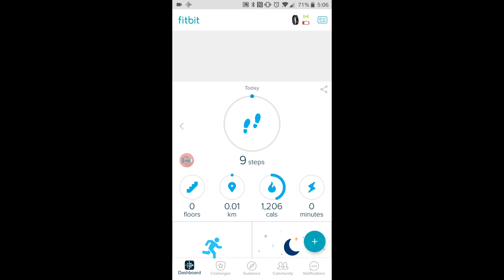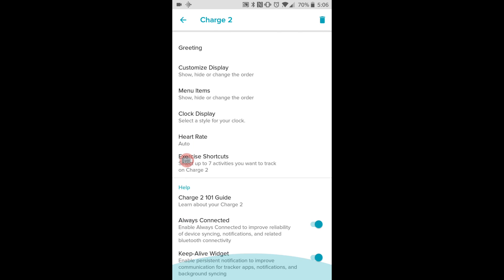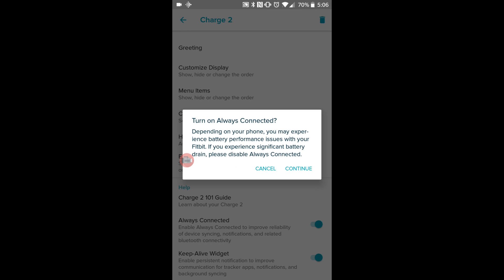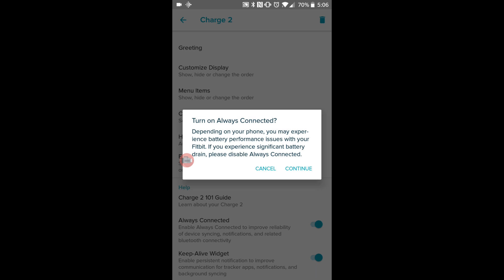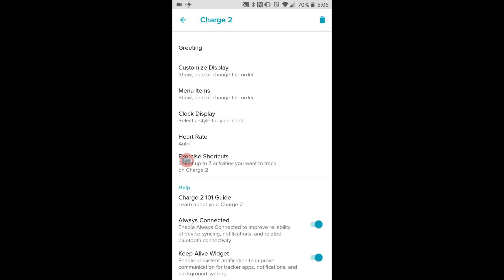First we're going to go to the Fitbit app and then click the Fitbit icon at the top with the battery percentage. Make sure you've got all day sync on. Then we need to go further down until we see 'always connected' — again make sure that's always on. Press continue.